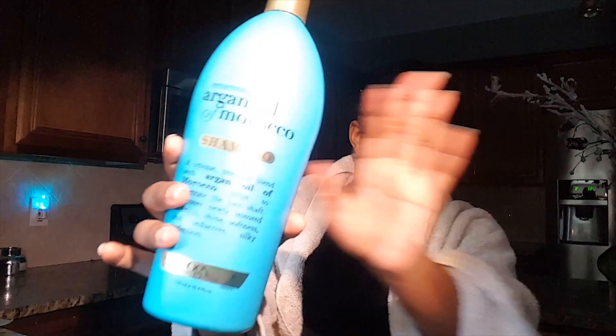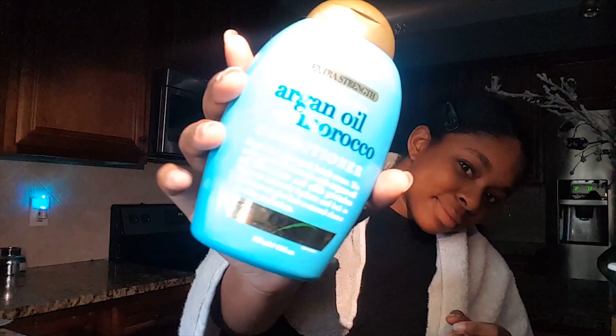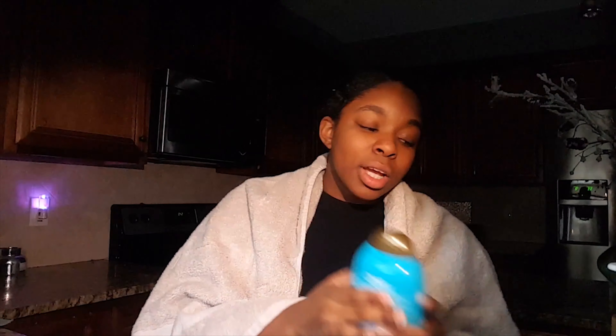I have my towel and I'm going to be washing my hair over the sink. For shampoo, I use Argan Oil of Morocco, and I also use their conditioner. I'm also going to be using this white juice foam.